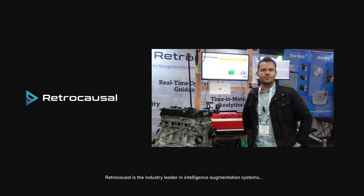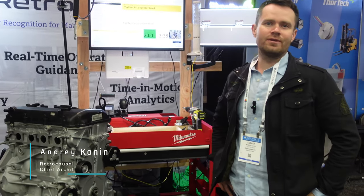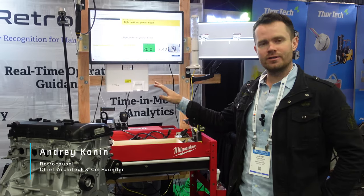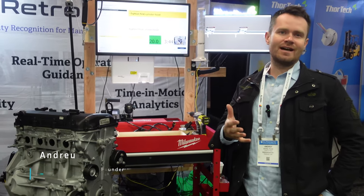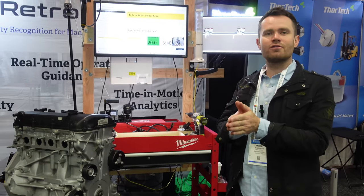Hi everyone, we are Retrocausal and today at Automate Show 2023 we have our newest demo of the latest Fat Fighter version, which is the real-time task guidance manufacturing system that allows workers to do error-free assembly.